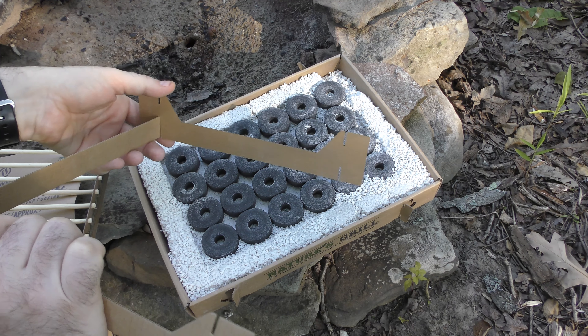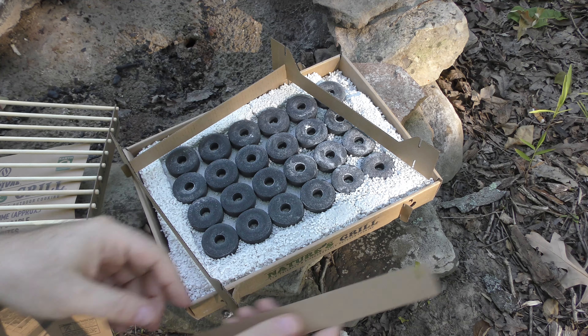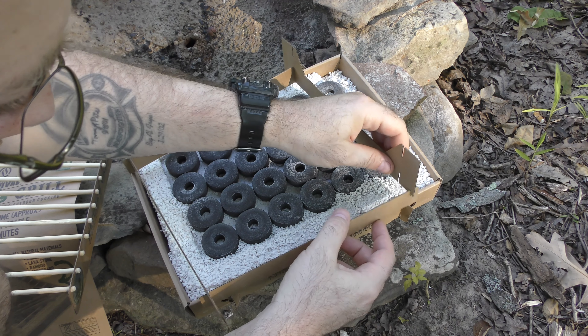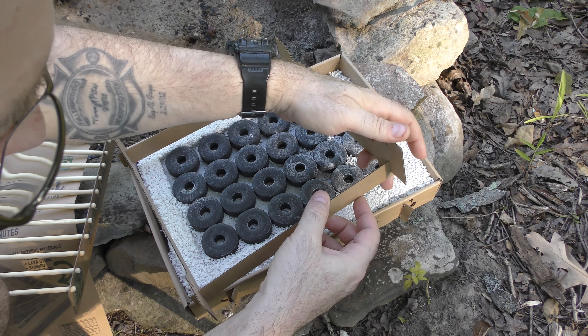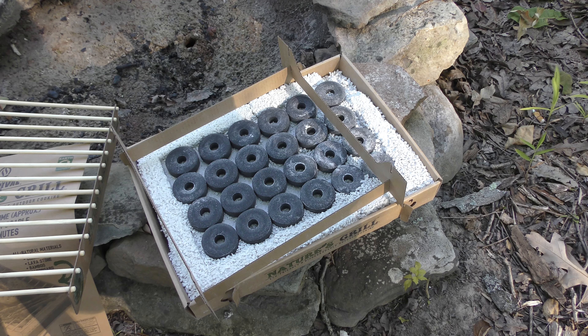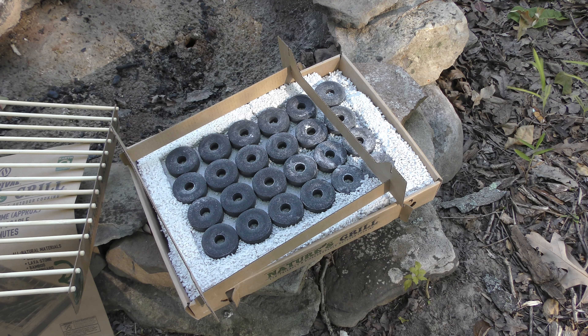I figure we have this little tiny fire pit in the backyard, and that'll be a safe place to test it out. I dropped it and it actually broke in half. Yeah, it's pretty strong — breaking rocks.